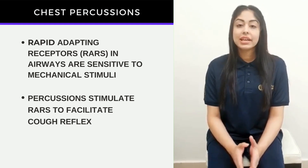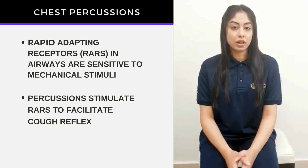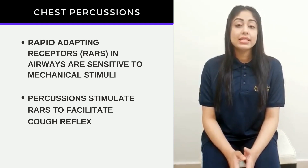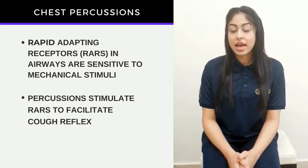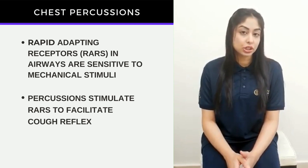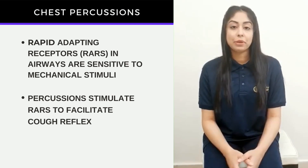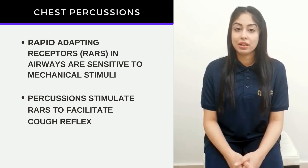We have mechanical receptors in the airways of our lungs called rapidly adapting receptors, or RARs. These are more sensitive whenever you have a respiratory illness and they recognize the mechanical vibrations from chest percussions as a mechanical stimulus, facilitating the cough reflex in patients. This can help patients have an effective cough reflex to remove the phlegm in the lungs.